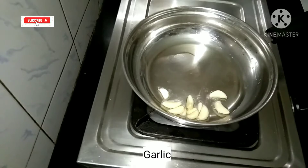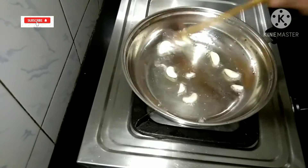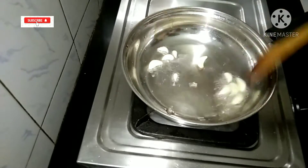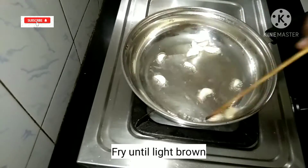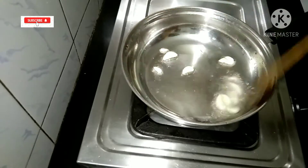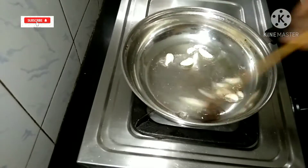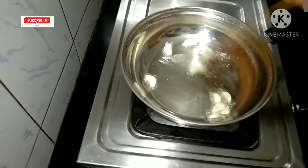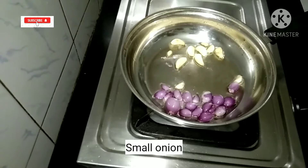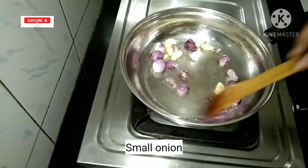Add 2 tablespoons of pan. Add 1 teaspoon of the pan. Choose your flavor.